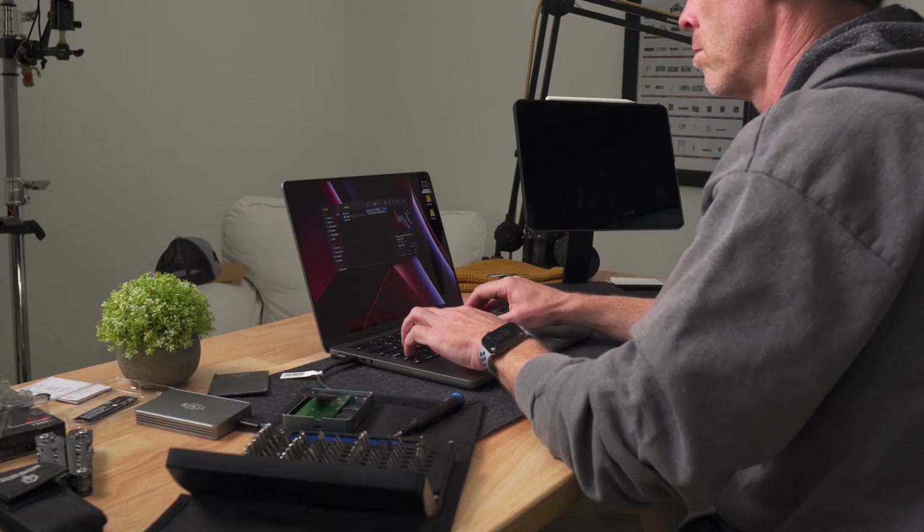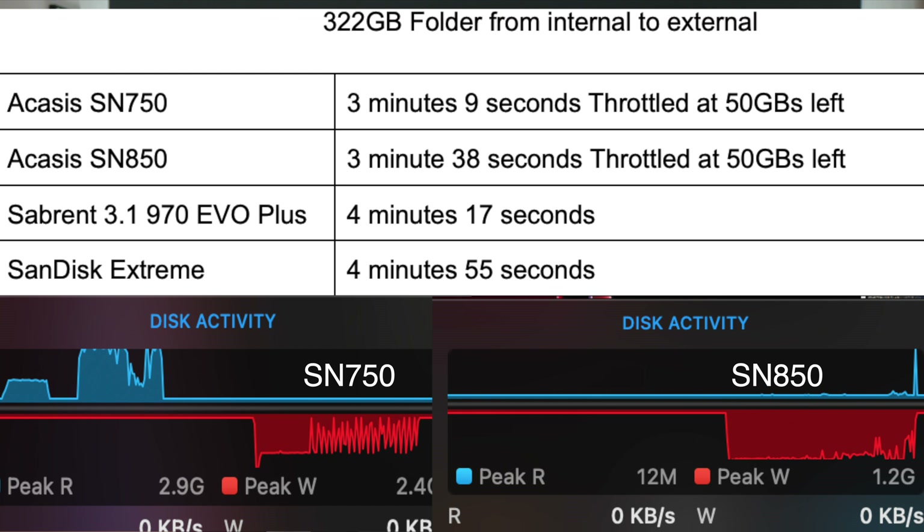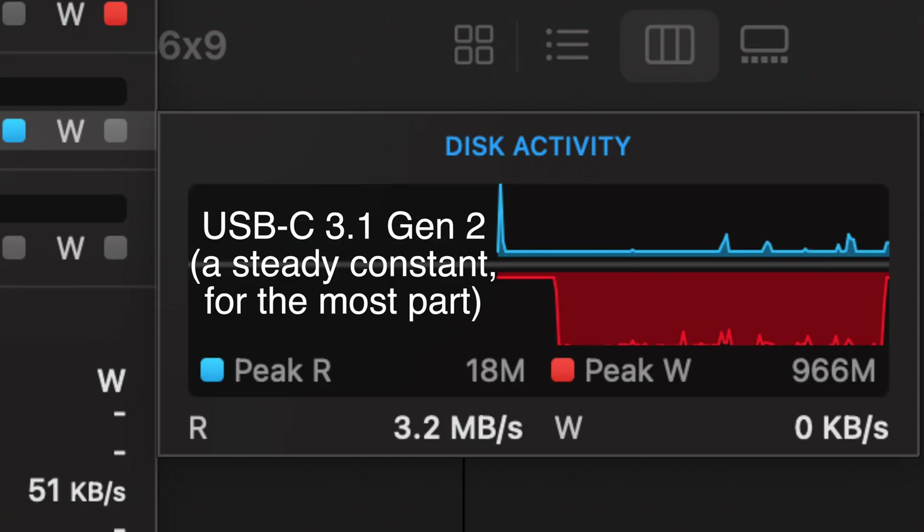Moving over to a transfer of a 151 gigabyte folder from the internal drive, you will see some similar results among the USB 4 and Thunderbolt 3 enclosures, with the 970 Evo Plus and the SN850 having similar times, and with a peak write of 1.2 gigabytes per second, while the SN750 had peak write speeds of 2.4 gigabytes per second — but both coming in at about 42 and 43 seconds. However, as expected, when transferring a 322 gigabyte folder, we were getting some throttling that occurred with the last 50 gigs on that Thunderbolt enclosure as the cache was really getting worked. On the 3.1 Gen 2 enclosure it remained constant, as the cache was likely able to keep up with those slower write speeds. If transferring large files all day or creating large backups is in your workflow, this may be a consideration for you.